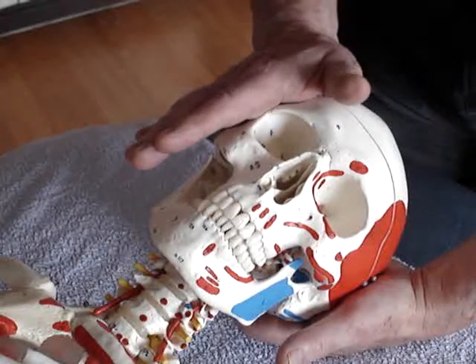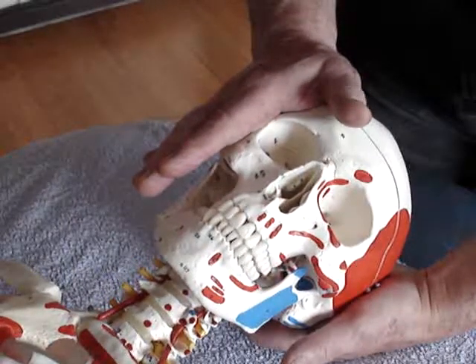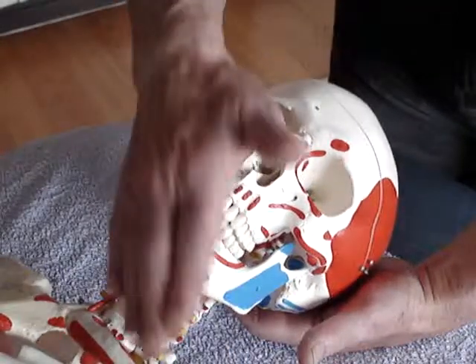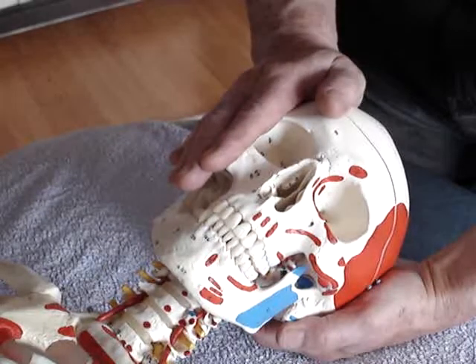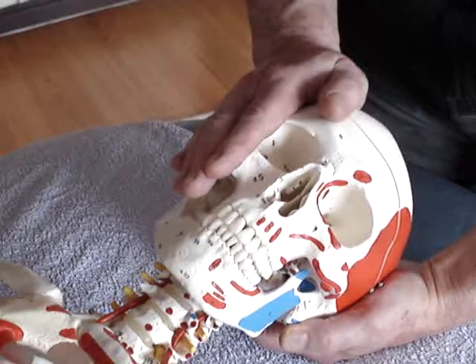Push the hands gently together, creating tension in an oblique way. The right hand is moving in this direction and hold for at least 15 seconds. You may indeed feel the fascia moving.